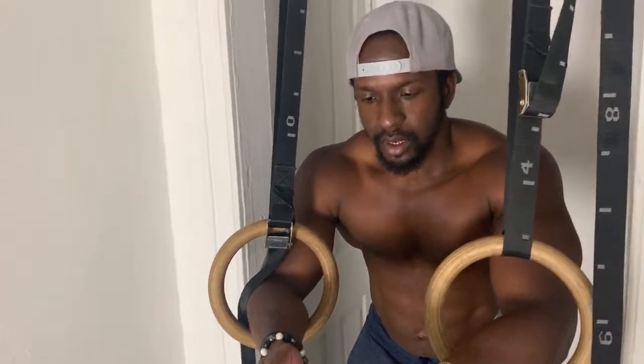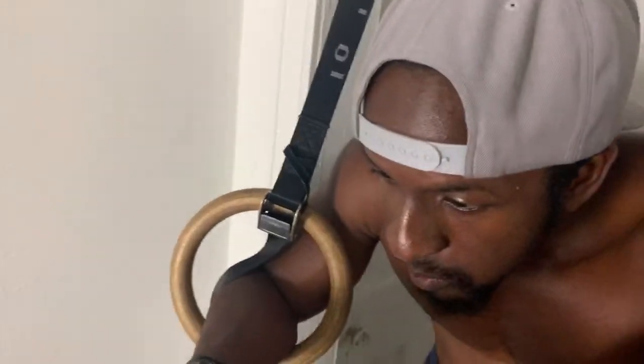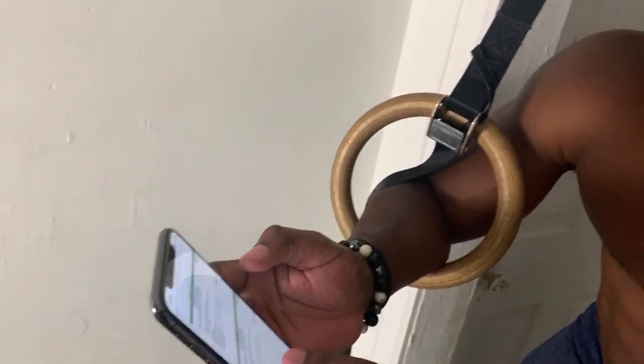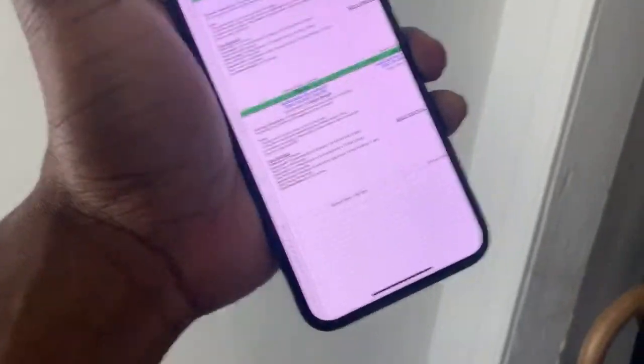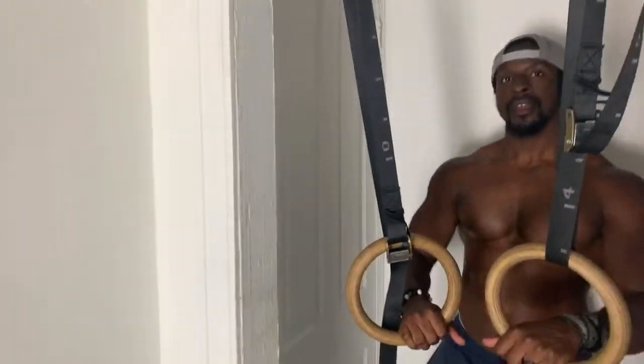Yeah, this is the program right here: 10 handstand wall push-ups, 30-second hold. So 12 pipe push-ups, 12 inverted row, 12 dips. Damn, so I messed up. So this is one of the workouts — we're doing a workout from our program right now. If you guys are interested in a workout program, we have it for all levels: intermediate, beginners, and advanced. You guys can check it out. So 12 inverted row, 12 pipe push-ups, 12 inverted row, 12 dips.